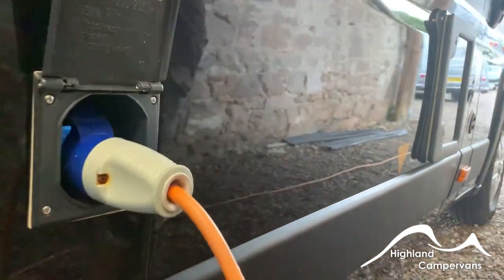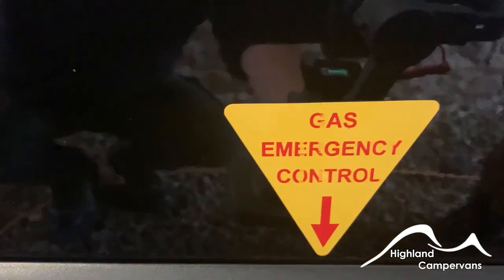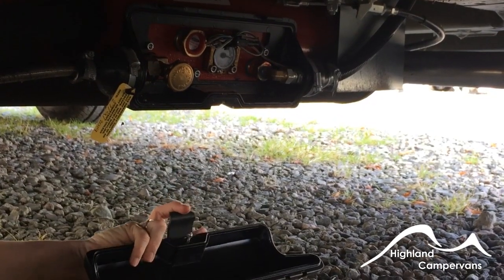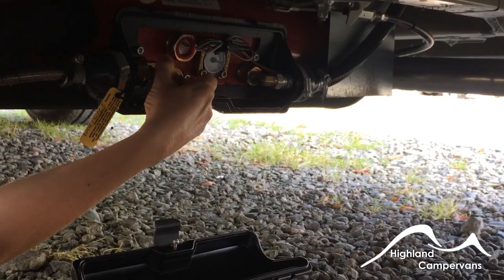Alongside that your mains — there's a new mains lead provided with the van. Underneath you've got your gas control, so there's a cover over the tank which has to be removed which then enables you to shut off the gas supply.